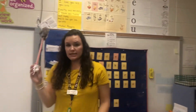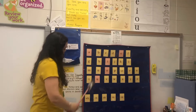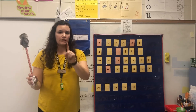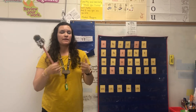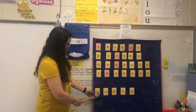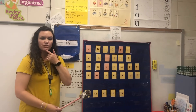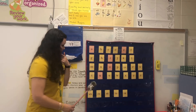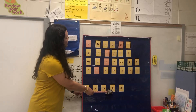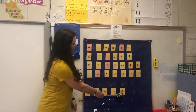Moving over to digraphs — digraphs are two letters that make one sound. Make sure you tell your child that. WH, whistle, wuh. CH, chin, ch — you can point to your chin and have your child point to their chin. SH, ship, sh. TH, thumb, th. And then CK, sock, kuh.